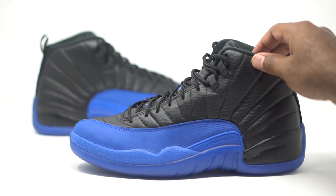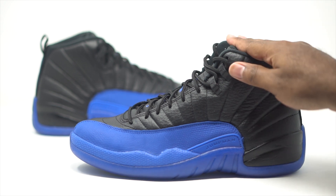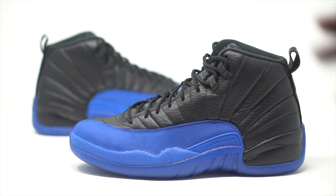All right, guys, so we have the Air Jordan 12 Game Royals right here. Official colorway comes in at black slash Game Royal slash black. Retail comes in at $190. So let's just go ahead and dive into the details here. Essentially, what we have is our flu game Jordan 12, but they just swapped out the red for our blue. So it's kind of like a counterpart to the flu game Jordan 12. That is a classic colorway. This is the first time I'm seeing this in hand, so let's just go ahead and dive into the details.